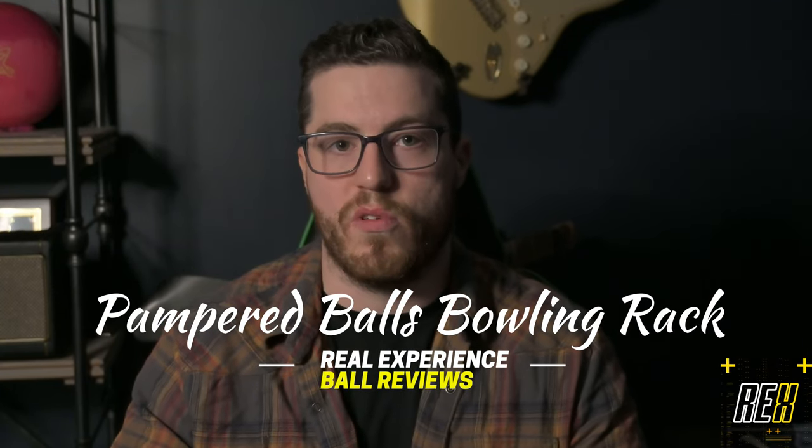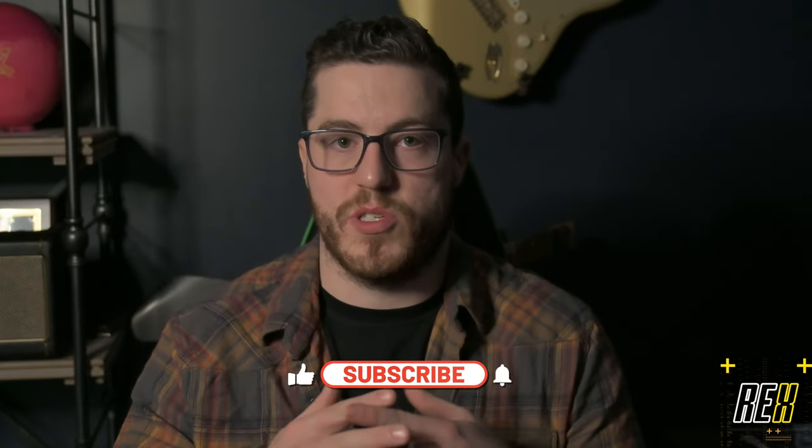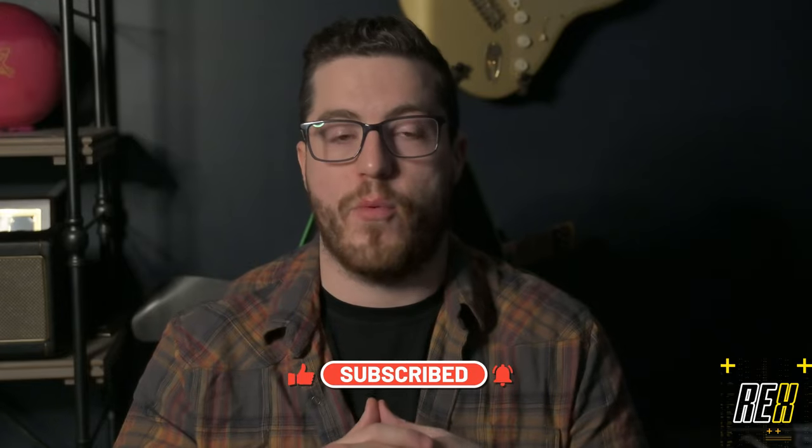Hey y'all, it's Theo here back at Rec's Bowling Ball Reviews and today we're doing a quick little product overview of the Pampered Balls 12 Ball Bowling Rack. I've been wanting something to just store more of my bowling balls. I have a handmade one that I had way back in high school — I made that. Now I have one here that is absolutely beautiful.